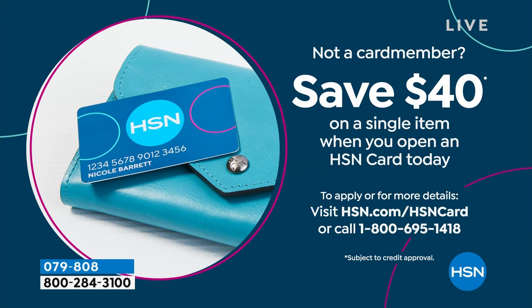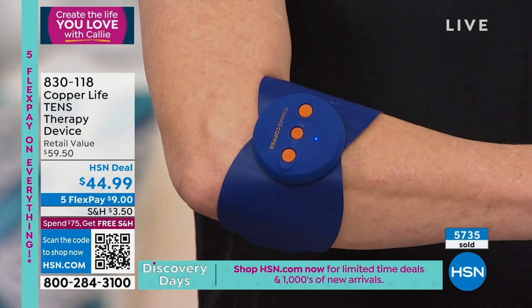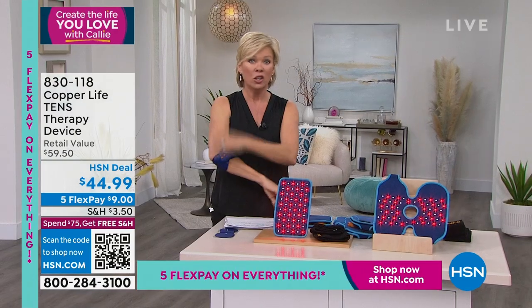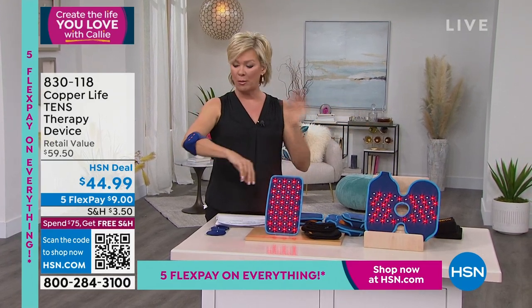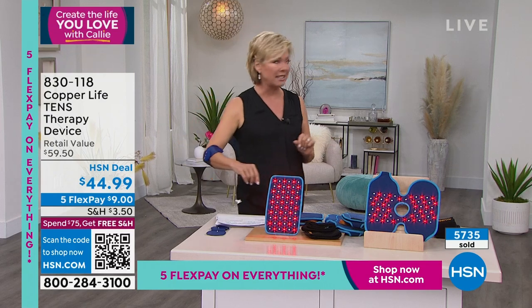So the finale of our Create the Life You Love show — we're going to talk about aches and pains and stiffness and ways to relieve that. Out of all the items we've featured in this Sunday show this month, this is the biggest hit, the biggest seller. We have a few hundred left. It is the most incredible — see those sensations? I'm not doing that. This is TENS at its finest. No wires. You can take this with you anywhere and put it anywhere: shoulder, neck, hip, knee, ankle, wrist — wherever you feel aches and pains. We've got it under $45. Item number 830-118.